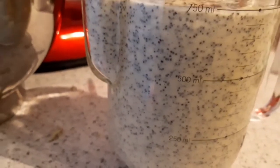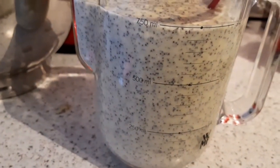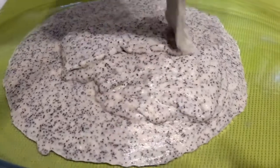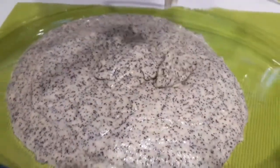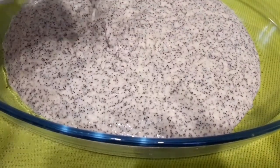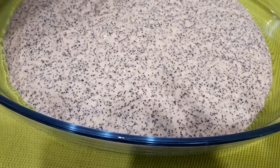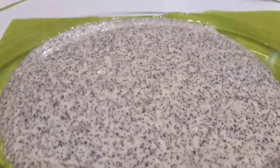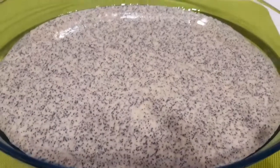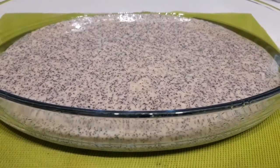Tam 700 mil çıkıyor arkadaşlar, malzemenin tümü — tabi bu tepsiye göre değişir ama benimki bu kadar çıktı. Hepsini güzelce cam borcam tepsimize yerleştirdik. Tripod kullanmadığım için tabi ki böyle aksilikler oluyor. Gördüğünüz gibi güzelce cam tepsimize yerleştirdik.